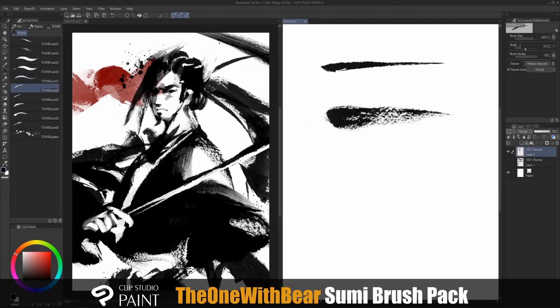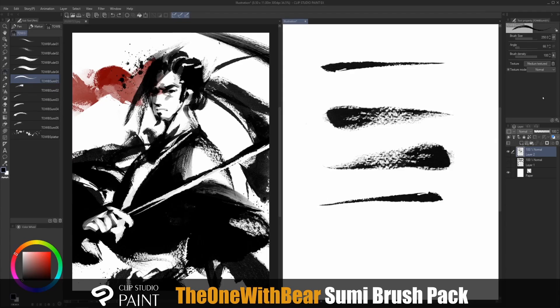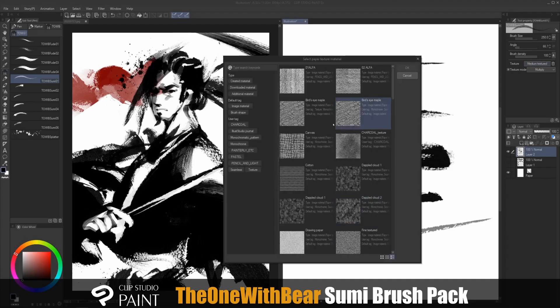The sumi brushes are the ones that run out of ink. For sumi one and two, I like increasing the angle until you see the preview is reversed, for a different angle. You can change the texture mode to Multiply for the textures to come through, or change the texture that you want.